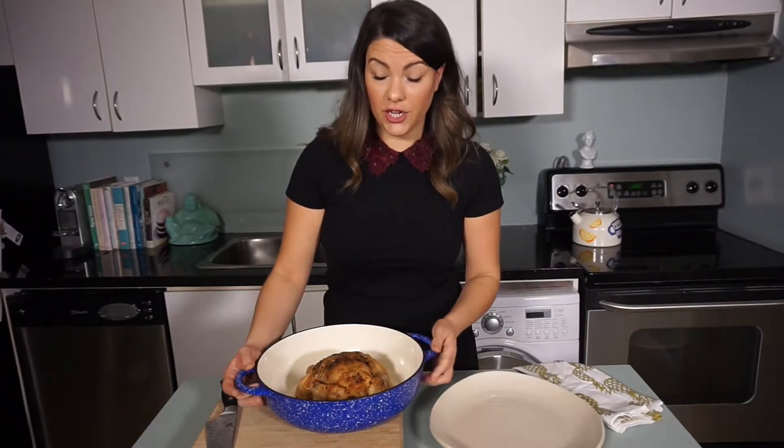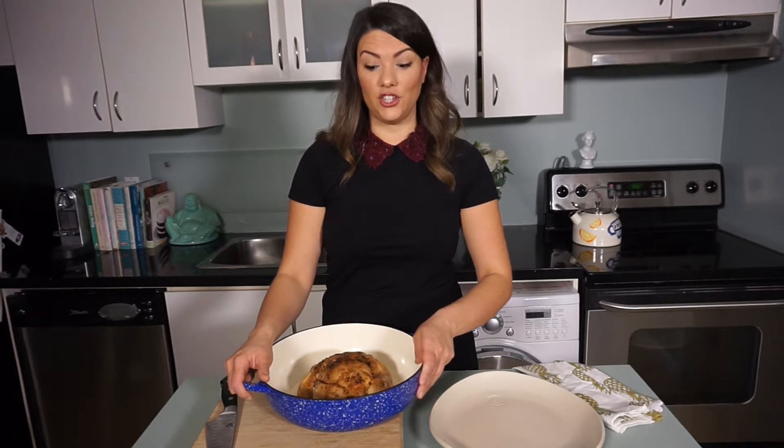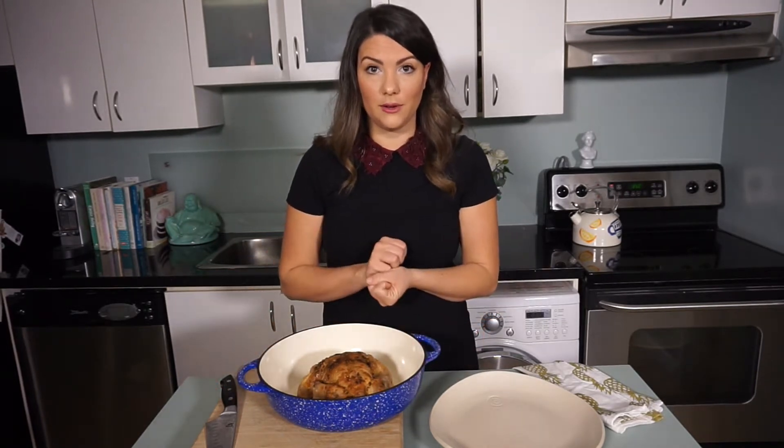I'm starting with about a five pound chicken that's been roasting for about two and a half hours, and this has been resting for 30 minutes, which is super important. You really want to make sure before you carve anything you let it rest — what resting does is make sure that the chicken or turkey reabsorbs all of those liquids and keeps it extremely moist. If you don't, as soon as you cut into it all those liquids will just run out and you won't have a tasty or moist chicken or turkey.